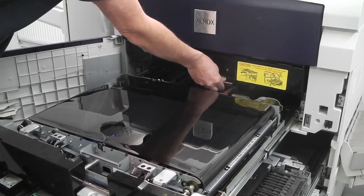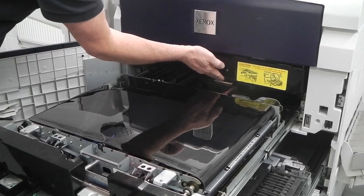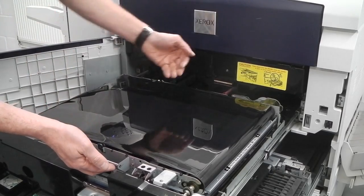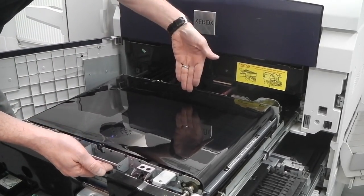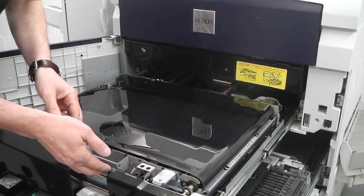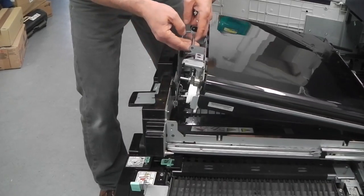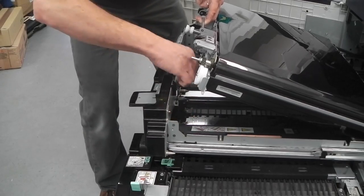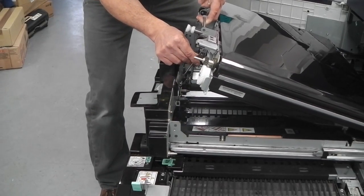Push this handle back down, as if docking the drums. The reason for pushing it down is that I'm going to lift this belt up, and if the handle was sticking out it could dent or even go through the belt and ruin it. Lift the IBT belt up — there is a small metal prong underneath that goes into a hole there, which allows the belt to be rigid and stable.